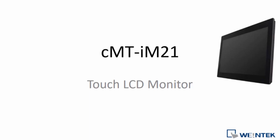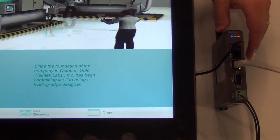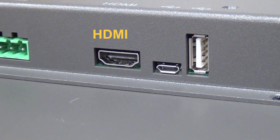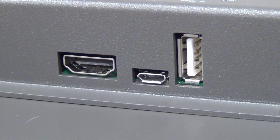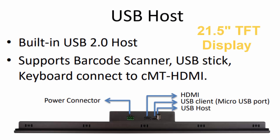The CMT IM21 is our new generation touchscreen monitor, exclusively designed for industrial applications using our CMT HDMI faceless HMI. Equipped with HDMI video input, the full HD display is a 21.5-inch touchscreen monitor that can display large amounts of data with stunning clarity.